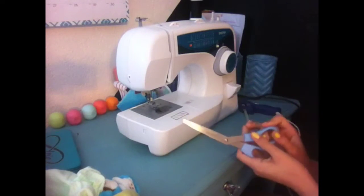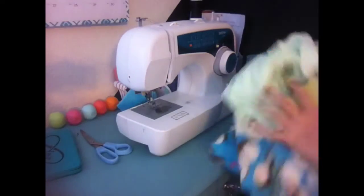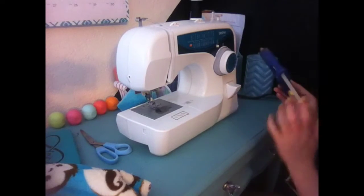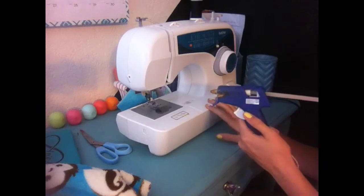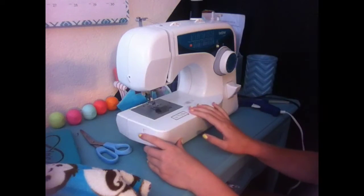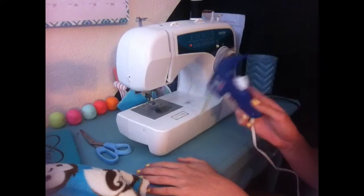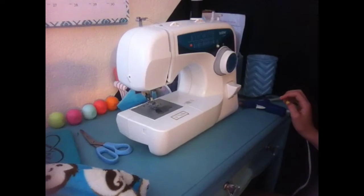You will need scissors and basically fabric, and you can choose either way how you want to make it. If you don't have a sewing machine then you can use a hot glue gun, but if you do have a sewing machine it does make it neater and it will stay longer, but glue guns do work as well. So I will be showing you how to make both ways.